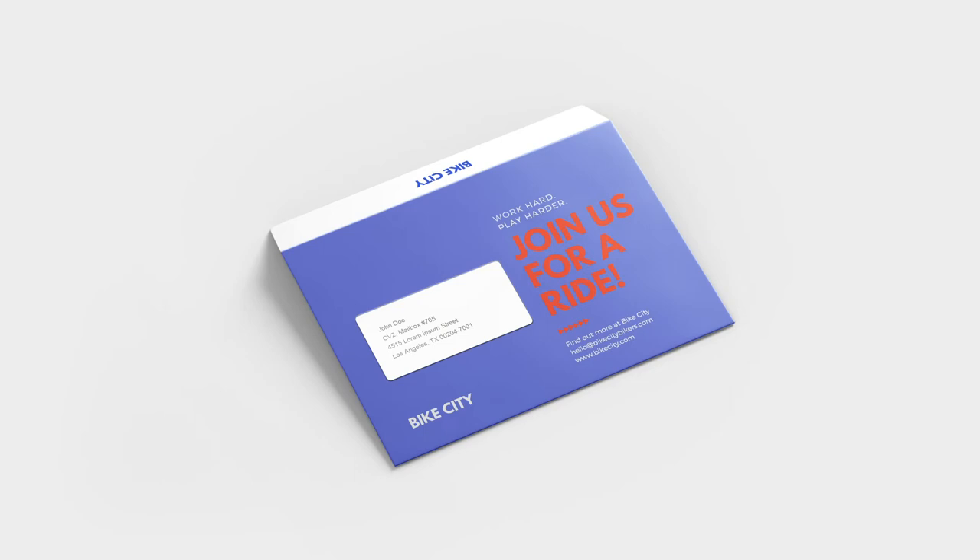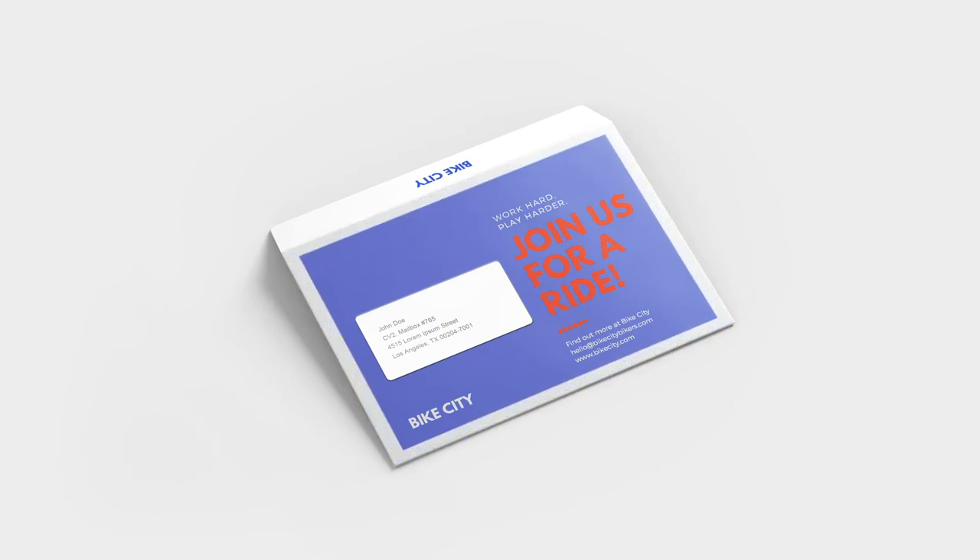To achieve the best results we do not recommend full coverage on envelopes. We also advise that you leave your print 14mm from the edge of the envelope to avoid the folds.